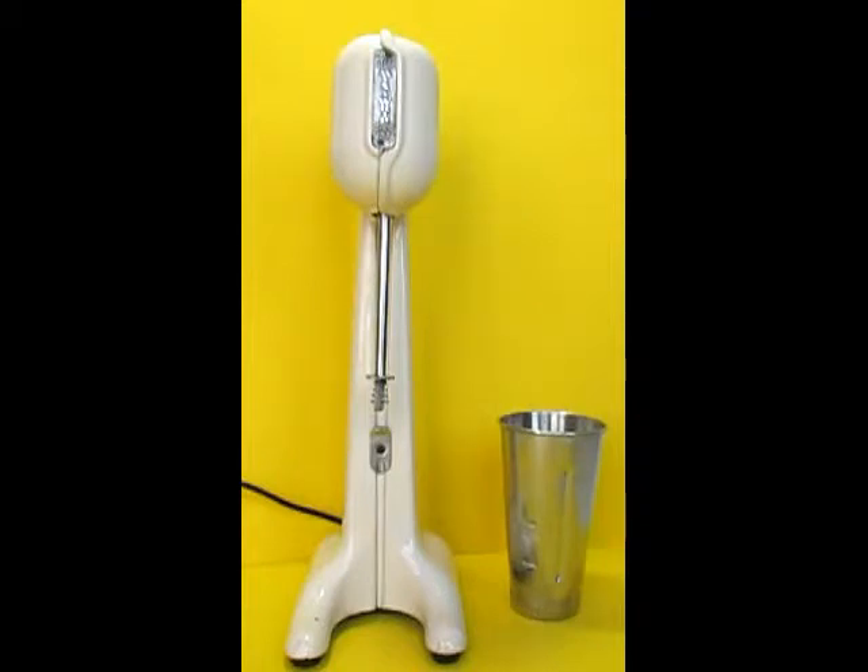It's single speed, got the automatic column switch, and let me show you how it works.